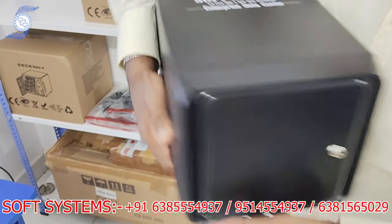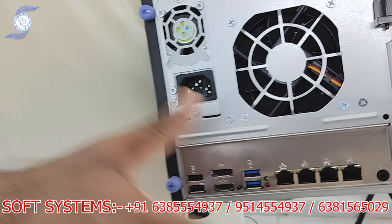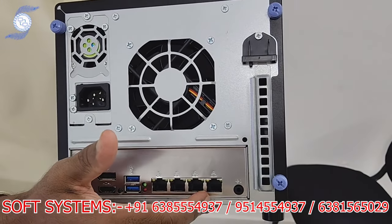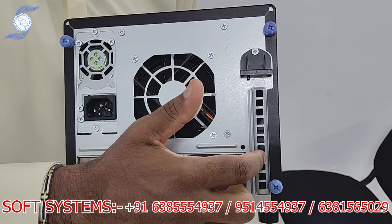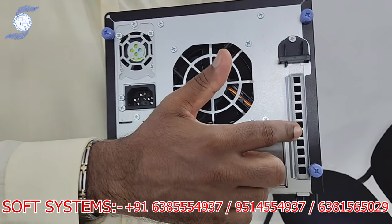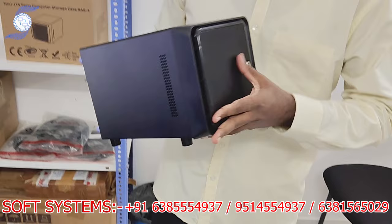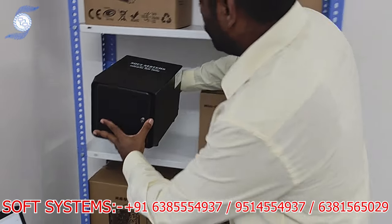On the backside, it's a complete system — it has four LAN ports that are 2.5 gig ports, and also one optional card slot. We are offering this storage with a 10 gig card option. Now I will show a real test of how the product is working, so I'll keep this new device here.